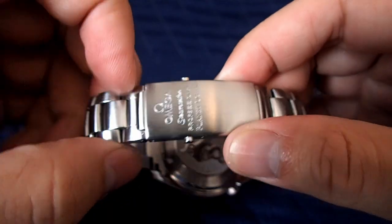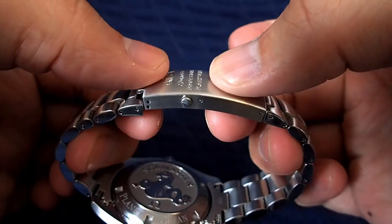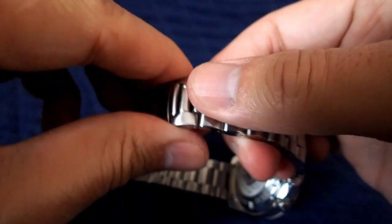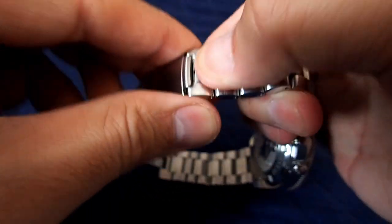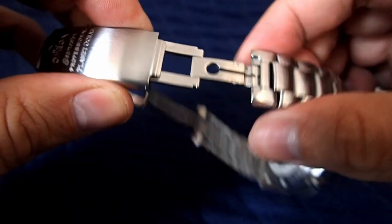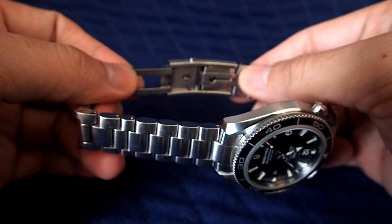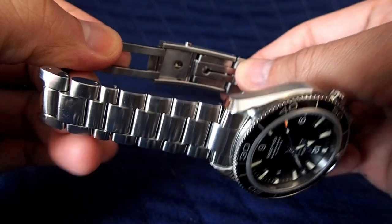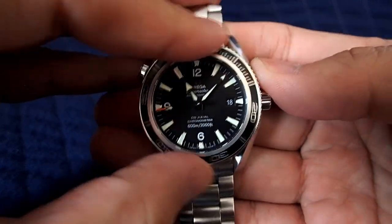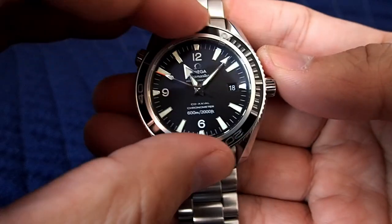The release uses these two buttons here. It has a nice click when you lock it in and a nice dive extension on this side. It locks nicely. The bezel is 120 clicks and there's really no give — it feels very solid.